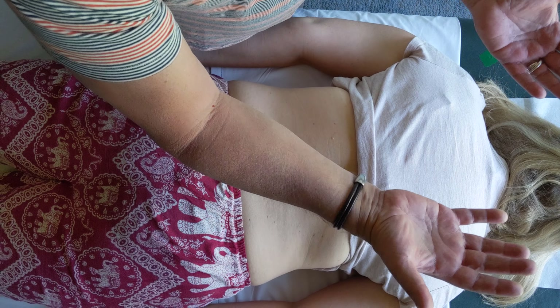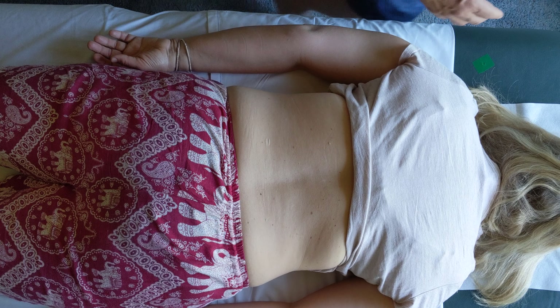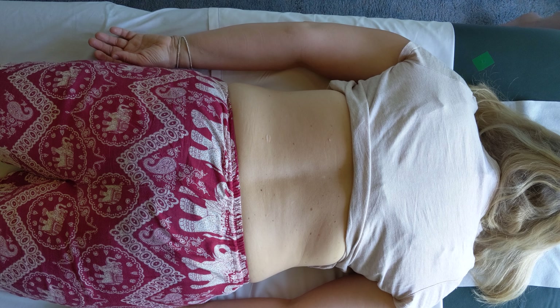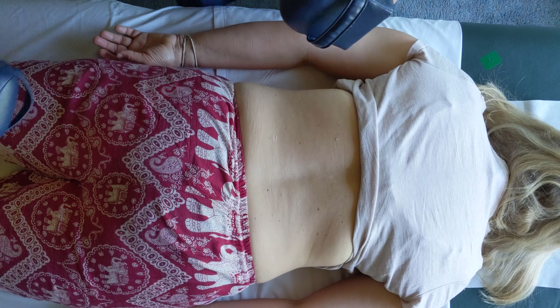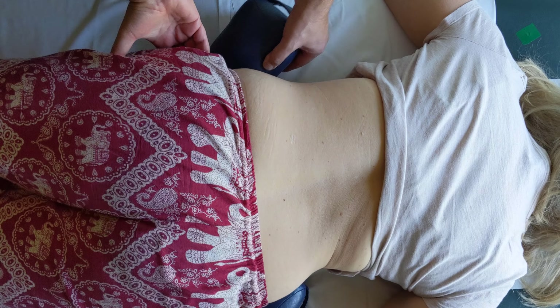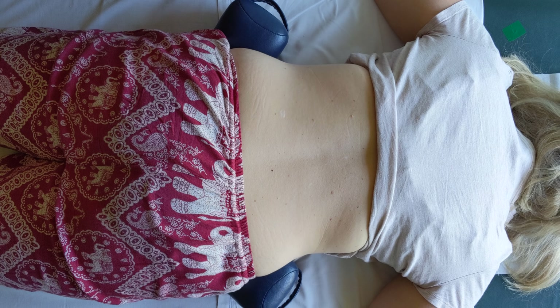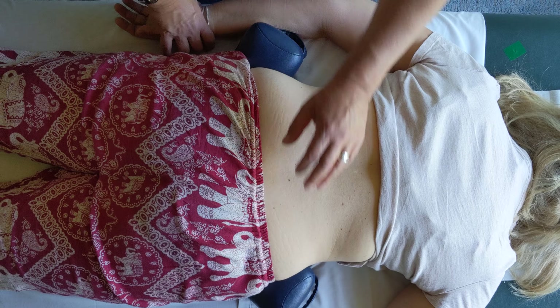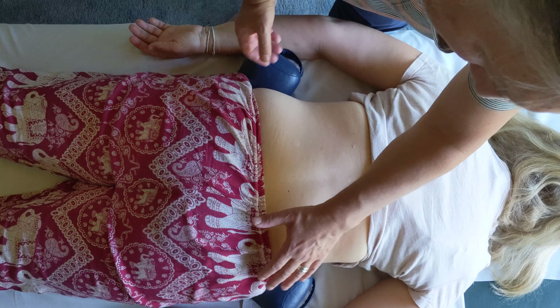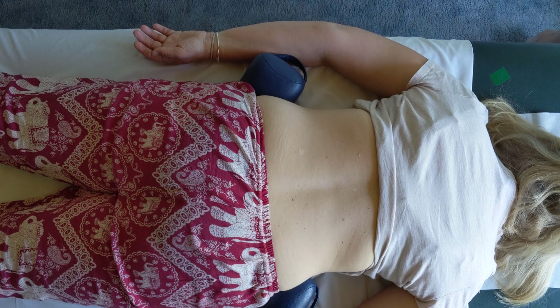We're going to use wedges underneath her pelvis and underneath her shoulders to lift and float her body, then do the technique the way taught at the Fascial Pelvis class. If you haven't gone to the Fascial Pelvis class yet, put that on your list — it's a great way to work with the patient's center of gravity. As John has said many times, the cornerstone of his approach is balancing the pelvis and making sure everything else is aligned around it appropriately. We place the wedges in a little V underneath the ASIS in the front, similar to correcting a bilateral anterior rotation.